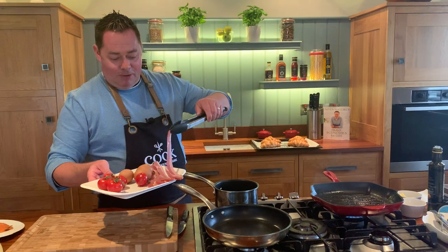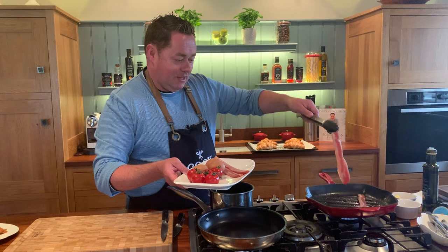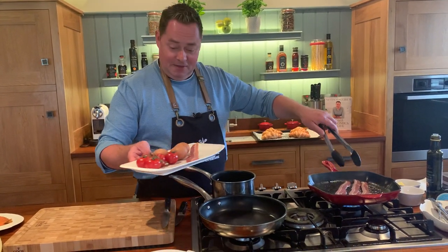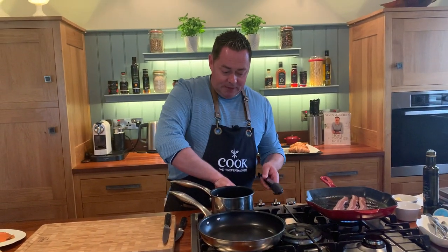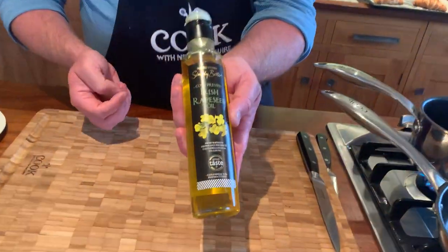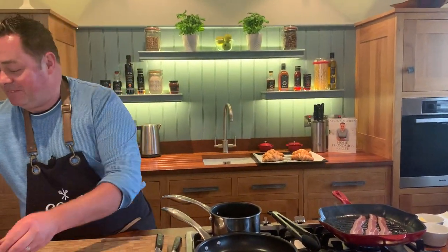We're going to put about three rashers on the pan and let them cook away. Then I'll show you how to cook some mushrooms — really simple. We're using some rapeseed oil, which is Irish produced. It gives a nice high smoke temperature, but I'm going to cook the mushrooms with some oil and butter. You know me and the butter — I love the butter.